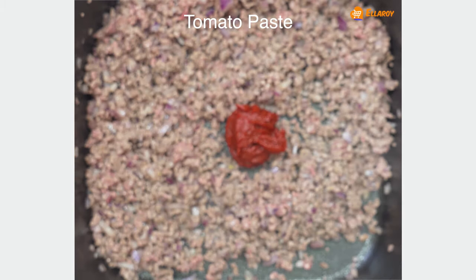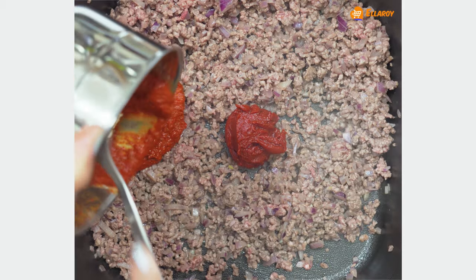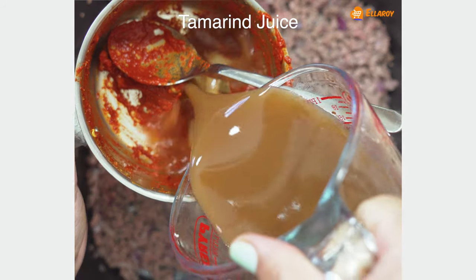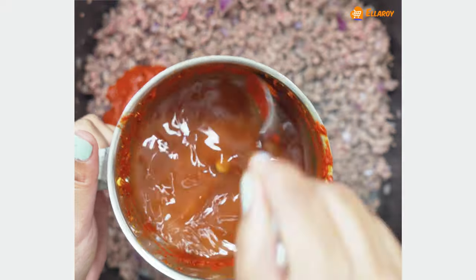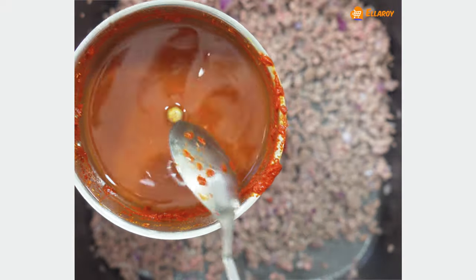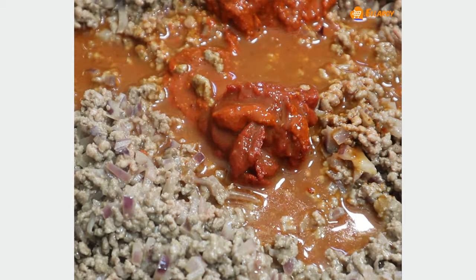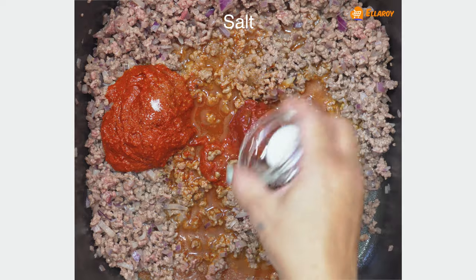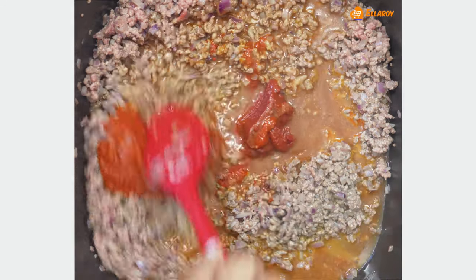Now add the tomato paste and the ground masala paste. Add the tamarind water to the grinder and wash off any masala that is stuck to the grinder, then add this to the mince as well. Add sugar, salt and vinegar, and mix this well.